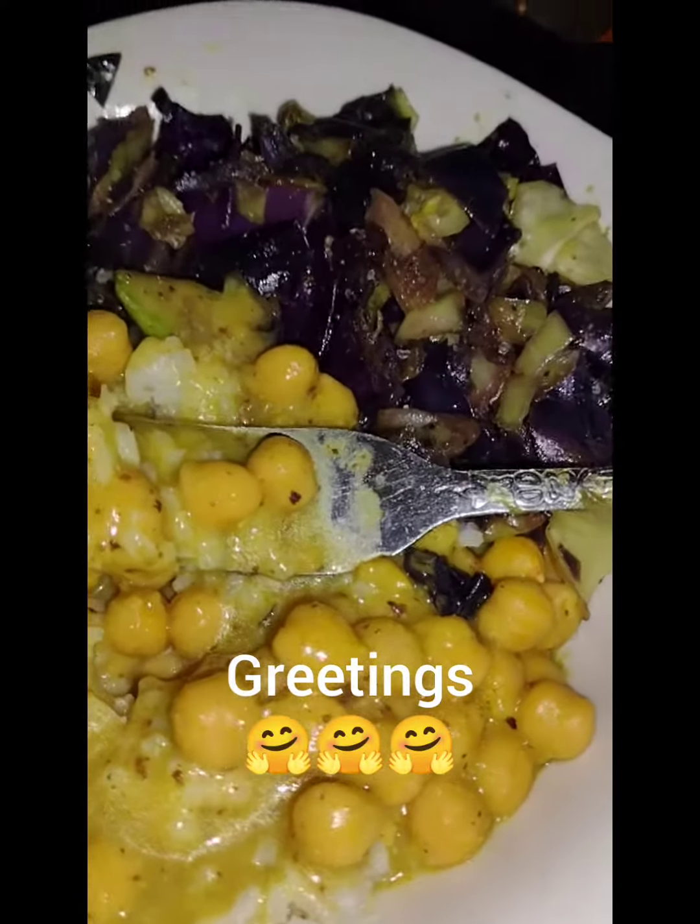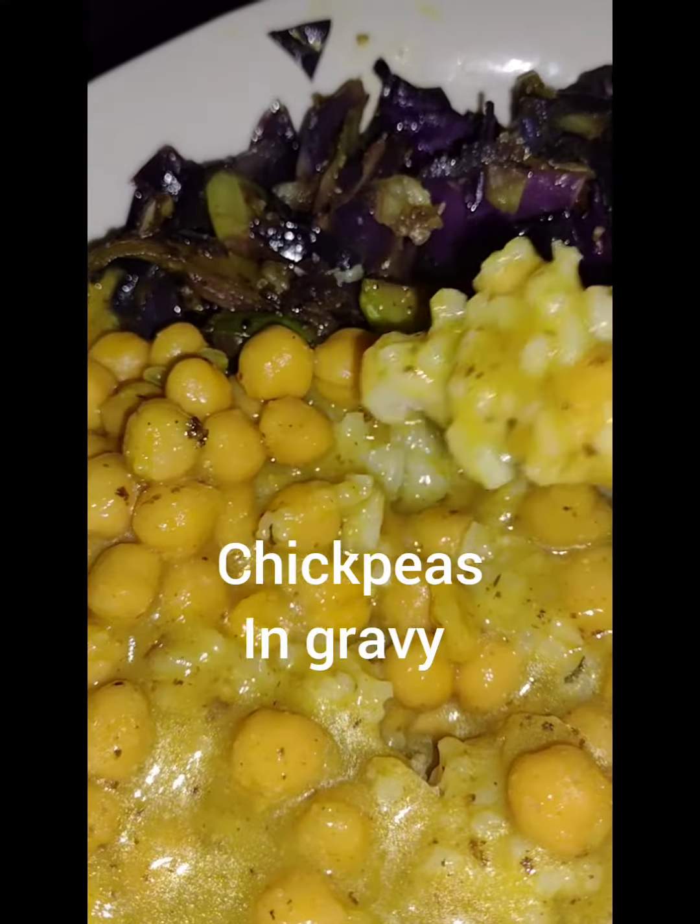Hey everyone, welcome back to my channel. Today I cooked some curry chickpeas and I took the shortcut and used canned. I made some gravy first and then I dumped that can of chickpeas in there and oh my god, it was so good.